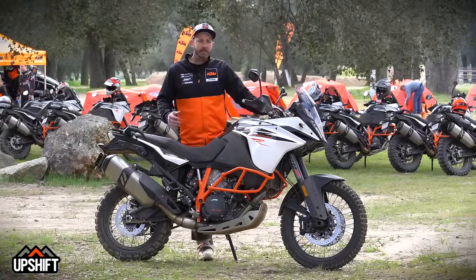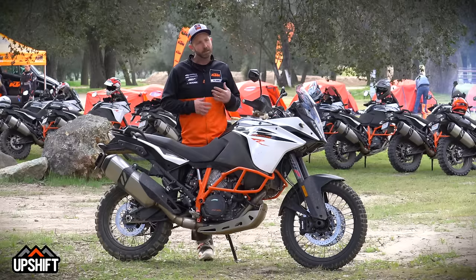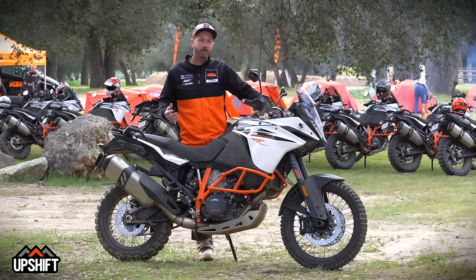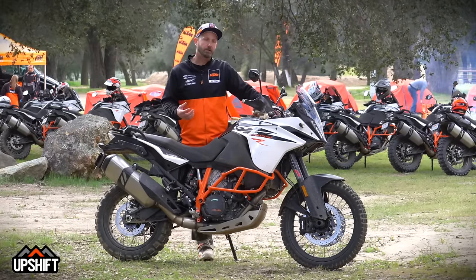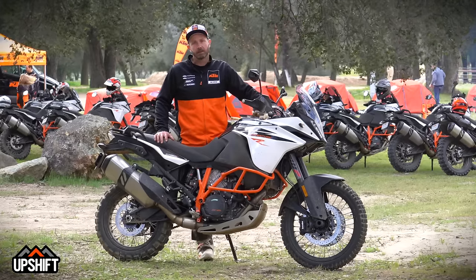In comparison to the 1190, it's a lot more sporty, a lot more of an off-road bike — better suspension, a lot lighter handling. In comparison to the 990, you'd find this bike to be a lot smoother, a lot more powerful, much better going down the road, and equally as good off-road.